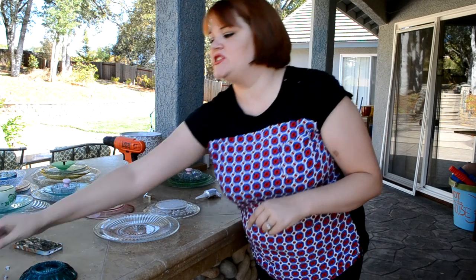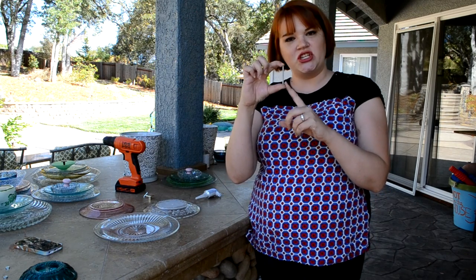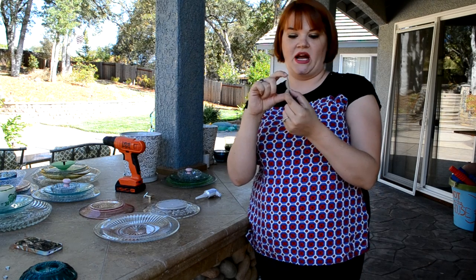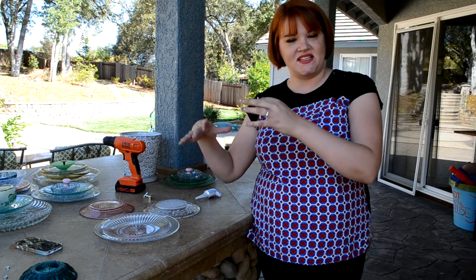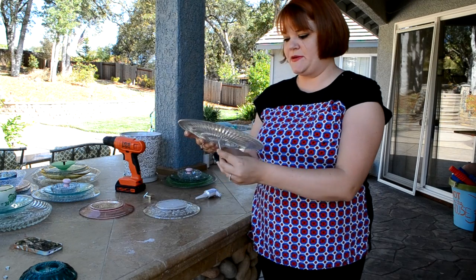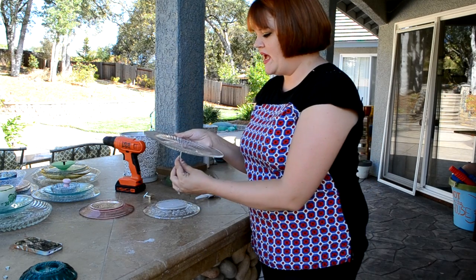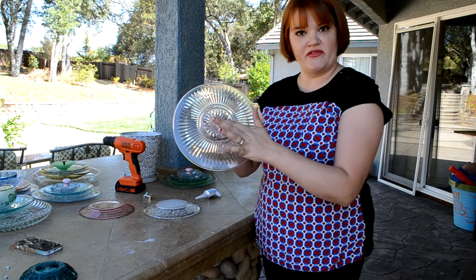I went and got some two-inch long bolts that were three-eighths of an inch wide, and some that were three inches, so that as I stack the plates on top of each other I've got lots of room to work with. I'm just going to take my plates — which all have the holes drilled in them — and thread the bolt through so that the head is on the very bottom.